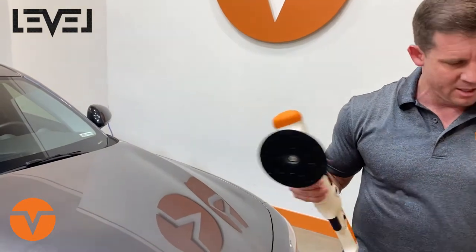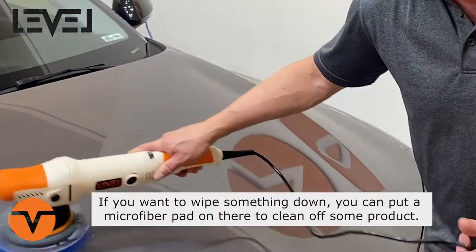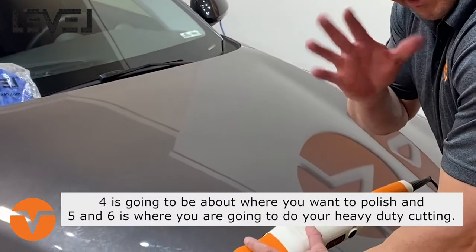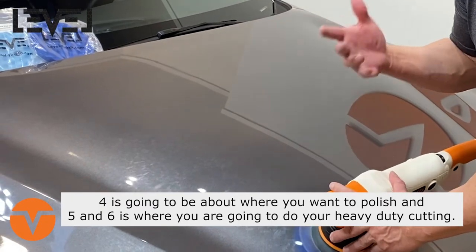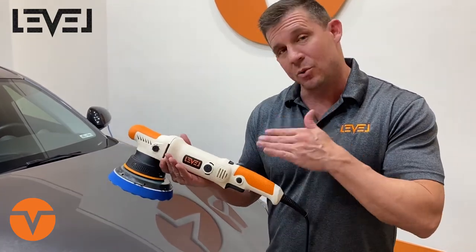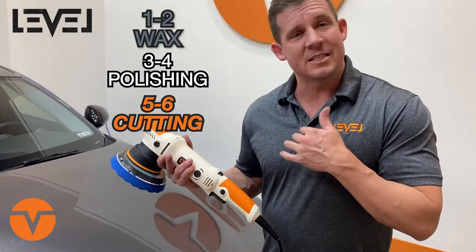For wax applications you'll be at speed one, two, or three. If you want to wipe something down with a microfiber pad to clean off product, that works too. Four or five is where you're starting to cut — four is about where you want to polish. Five and six is where you'll do your heavy-duty cutting when there are a lot of scratches, towel marks, and a lot of work to do. Just because it can go to six doesn't mean you should always crank it up — there are more gentle paints where that power can cause damage and burn. To summarize: one to two for wax applications, three to four for polishing, five to six for cutting.